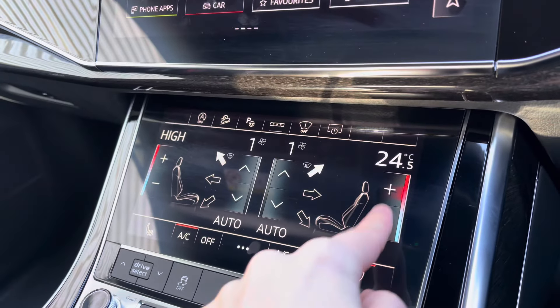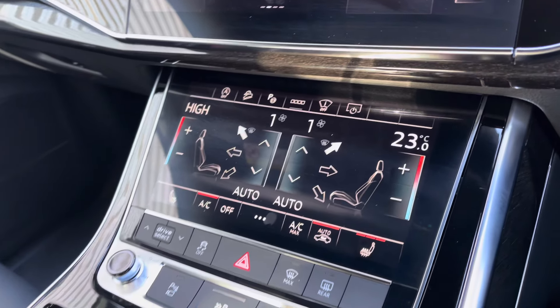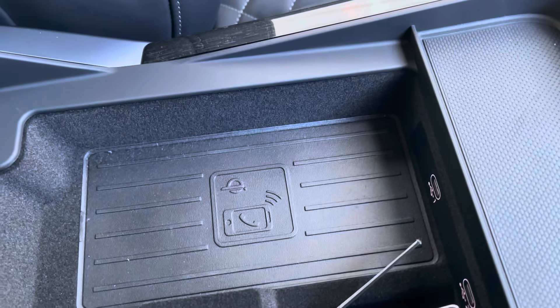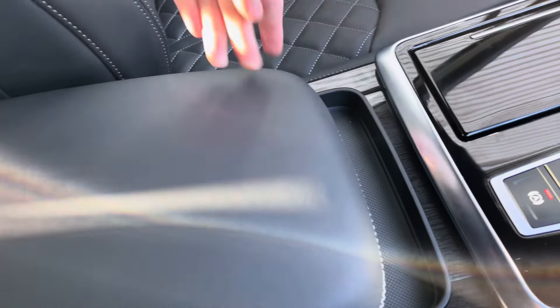Moving down, you've got dual-zone climate control on another touchscreen panel — front seat heating, keeping you nice and warm. Start-stop, Tiptronic gearbox. You've got your leather centre console for storage underneath, as well as your Audi phone box, which allows you to wirelessly charge your smartphone device whilst driving — fantastic for when you're on the road.